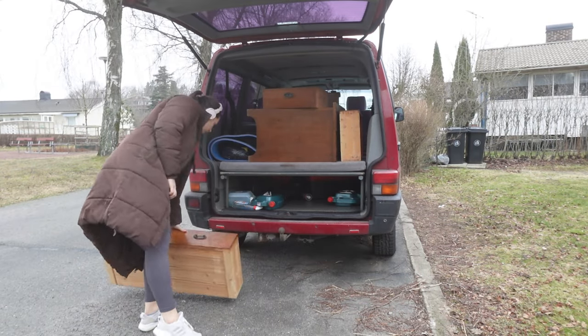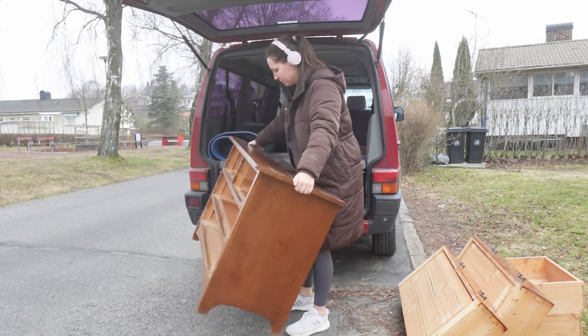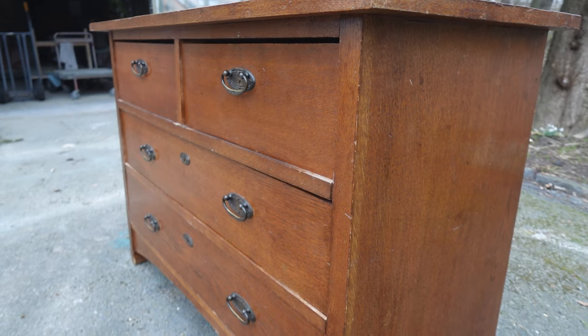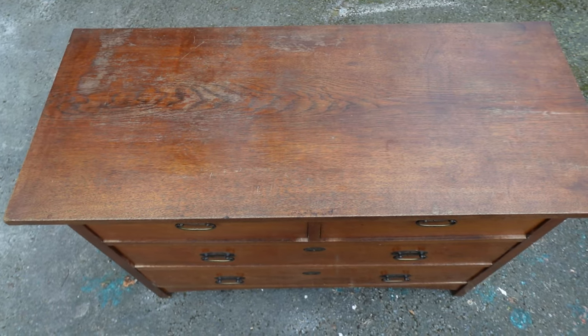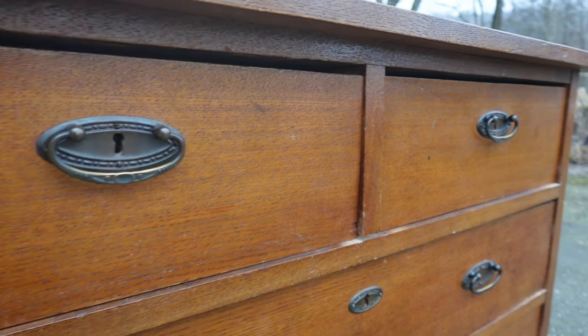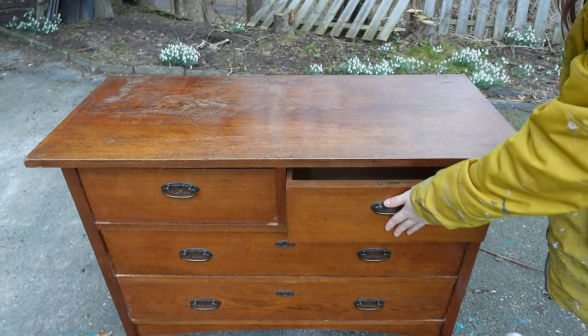I stumbled upon this majestic chest of drawers in the wild jungles of marketplace, but this find is like the unicorn of secondhand furniture — it's actually in decent shape. No more heartaches from the furniture police who've been giving me the stink eye for painting odd treasures. It's a win-win, folks.